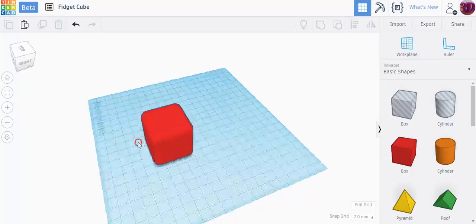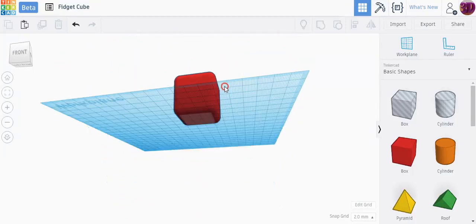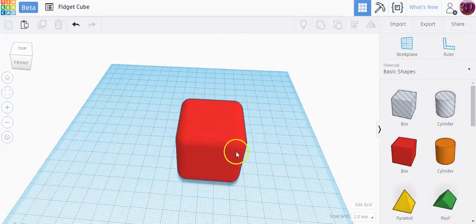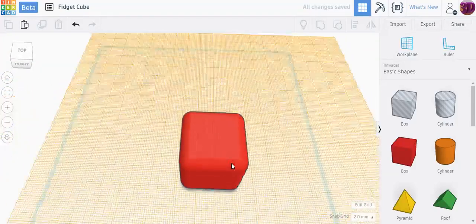The next thing we need to do is add something to each of the six sides. I'm going to leave the bottom side completely flat — it makes it easier to 3D print, and we don't need to put something on every single side. I'm going to use my work plane tool to help me out. If I click on the work plane and drag it onto my shape, it wraps around all the different sides, and I'll place it at the very top of the cube.